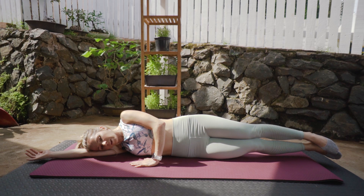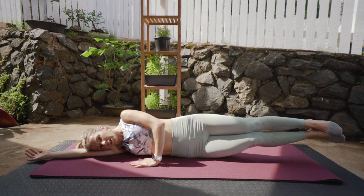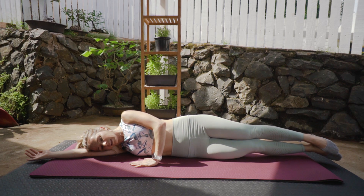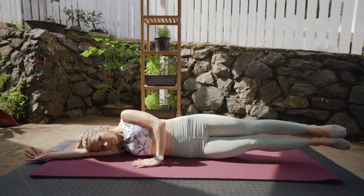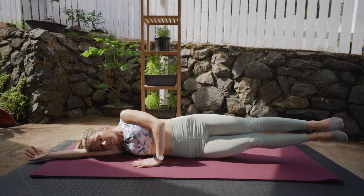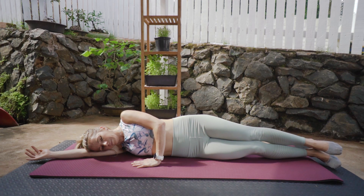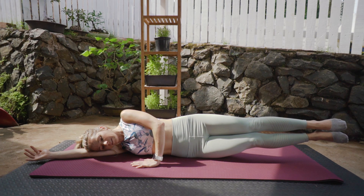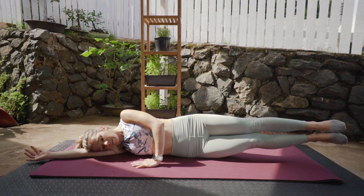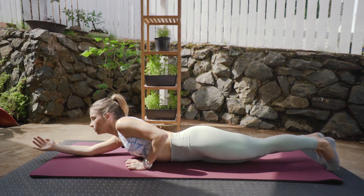And five. Last one — we're going to lift and hold for ten seconds. If you struggle to maintain balance on your hips, tend to have that hip bone. Just keep holding for another five, four, three, two, one. And slowly — last one, we're going to lift and hold for ten, nine, eight, seven, six, five, four, three, two, one. Slowly down and turning over onto your tummy.